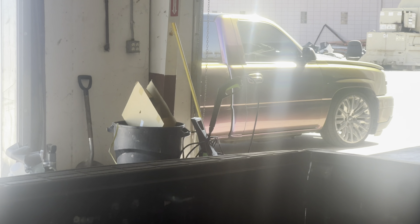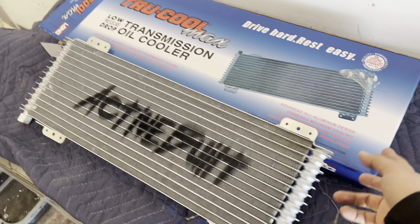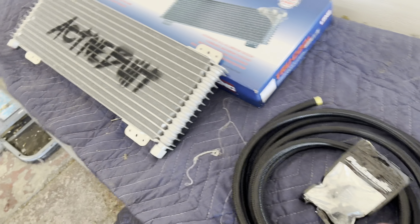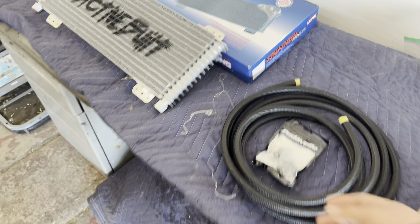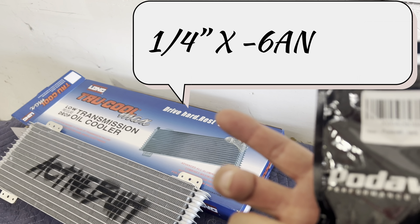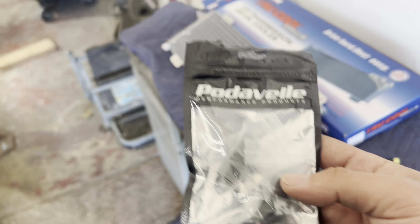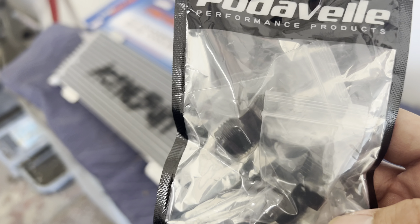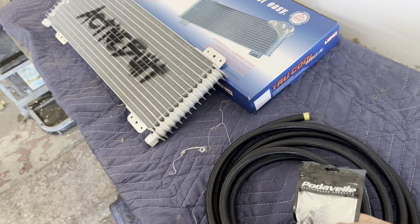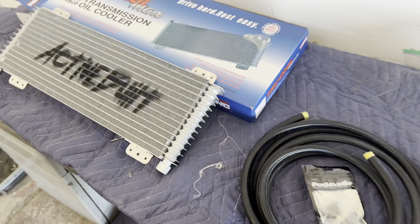We're going to show you guys how we do it, kind of how I did it on my single cab — sorry it's a little blurry, that's how I did it over there. I'm running a Mishimoto one which I think might be better, but it's pretty much what you're gonna need. So it's a six AN line, and these adapters — I'll try to post what size they are. It's pretty much a coarse thread to the six AN.